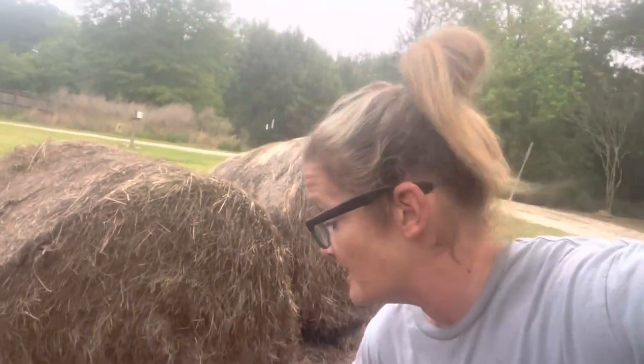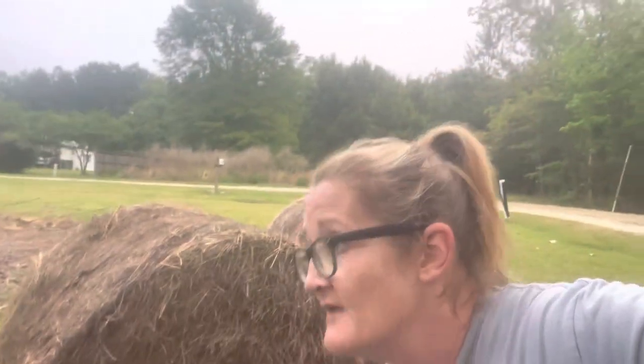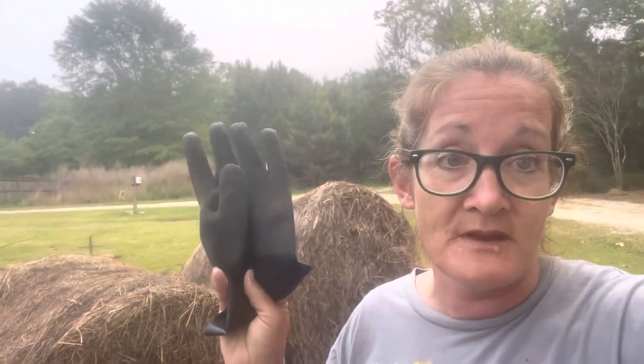I'm going to be double gloving — just your regular work gloves and then these amazing thick rubber gloves my husband got me. The purpose of that is if I start pulling off layers of this bale and there's something embedded in it and it strikes at me or bites me, it's going to have to go through the rubber glove and through the second pair of gloves. Hopefully I can avoid it making contact with my skin. It's about protection.